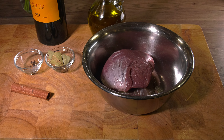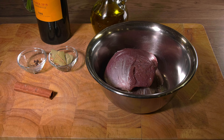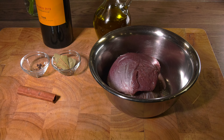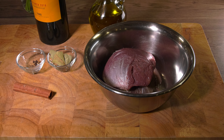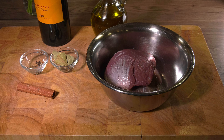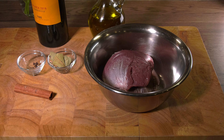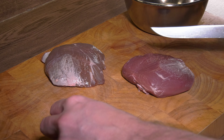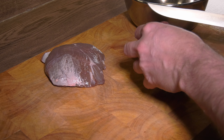Now traditionally, this stifado seems to be prepared with beef, so you can use that if you like. I had bought some lamb shoulder, and these are the rest of the ingredients you'll need for the marinade: a cinnamon bark, some cloves, some bay leaves, olive oil and red wine. I had some Spanish Tempranillo because I couldn't get any non-sweet Greek wine. Also chopped garlic, which I forgot to show here.